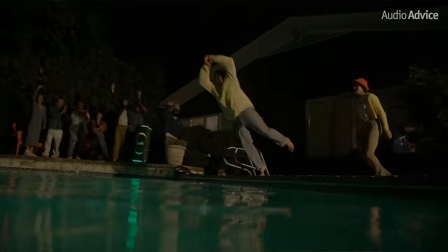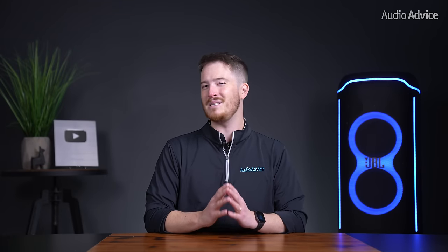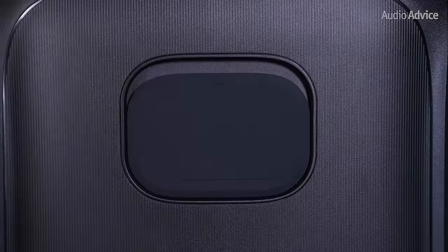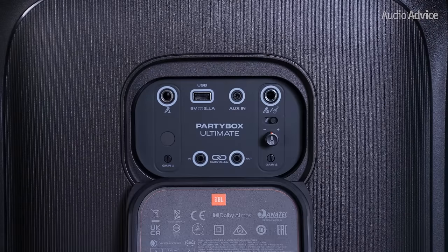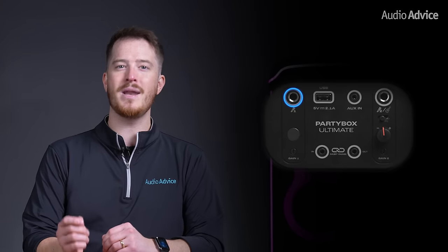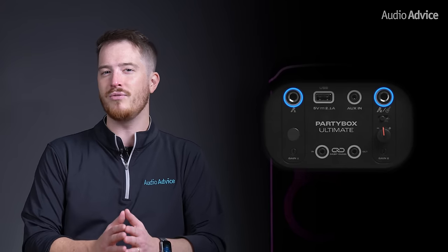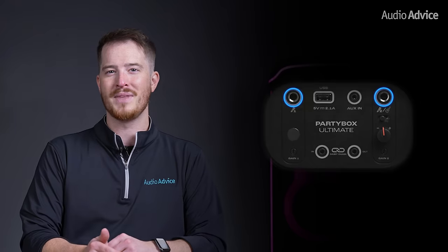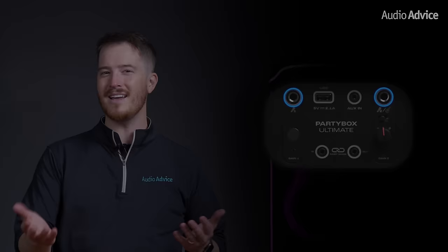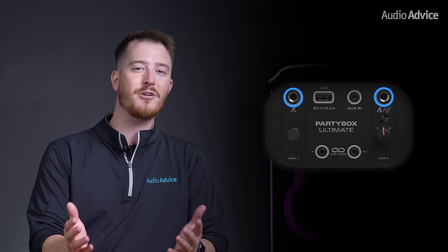It is IPX4 splash-proof, so you don't have to worry about placing this near the pool or worry about anyone spilling a drink on it. On the back below the handle, you have a small rubber door that opens up to show the inputs. Inside the recessed area, you have a quarter-inch input to plug in a microphone and a second one on the other side that has a switch to make it usable for a second microphone or even a guitar. This is a really fun feature for your parties because you can have two people singing along with karaoke or even just use it as a PA system at a soccer game to make announcements.